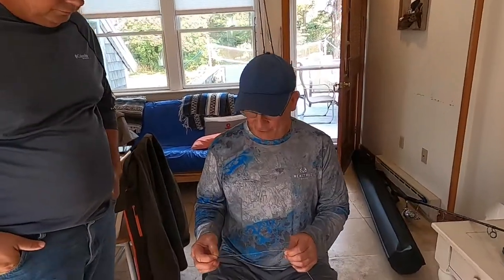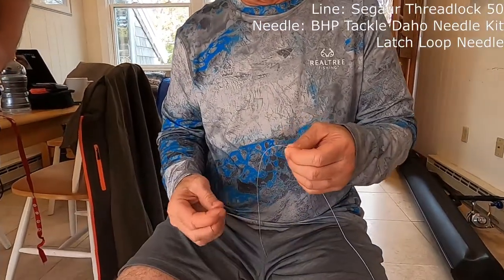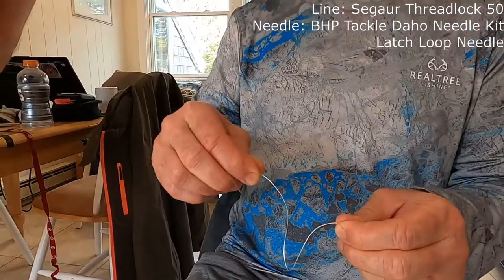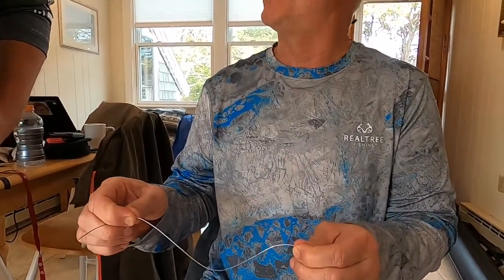So the basic premise of creating a loop in a fishing line with a hollow core braid is you're going to basically double the line over on itself with the loop at the end. When you start out, you want to determine how long you want your tag end going back into the hollow core braid, which is going to make a 100% strong connection.